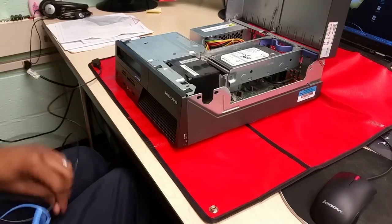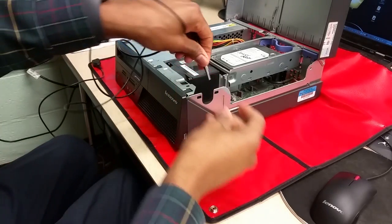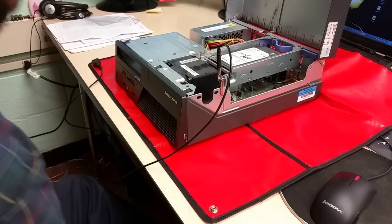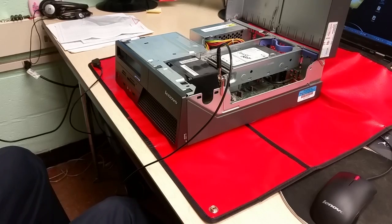Then the other end, which is the alligator cord, connects to the frame of our case. This is going to ground the case to the mat.